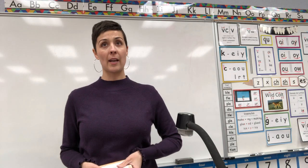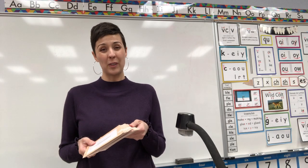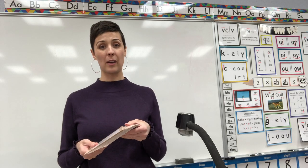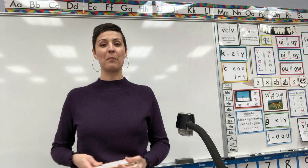So we'll start with our retired deck. Remember, these are the cards that we don't do every day. These are the cards that we only do like once a week because you've gotten so good at them, and there's a lot. Look, there's so many, but I think you know them all.